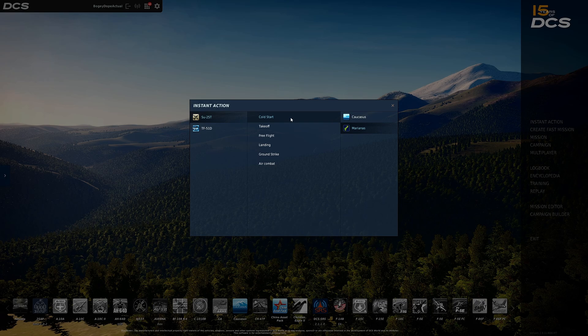Cold start just means a cold cockpit — the jet is sitting there with chocks on the wheels, not moving, dark cockpit, nothing on, just sitting there on the ramp. Hot start, if you ever see that, means you're starting in the air already, or starting on the ramp or runway hot — meaning the jet is already up and running, everything's already aligned, everything's ready to go. You can just go full throttle and get up in the air.